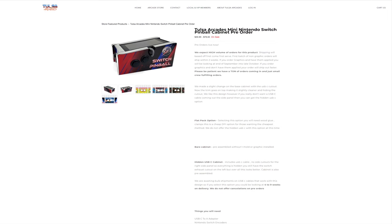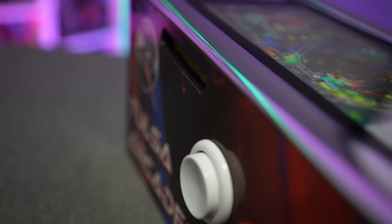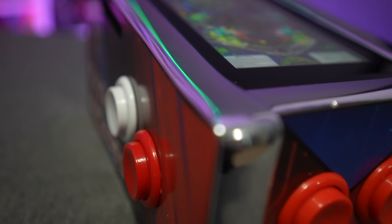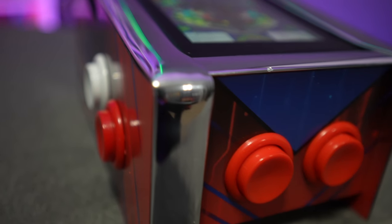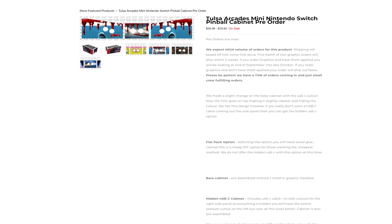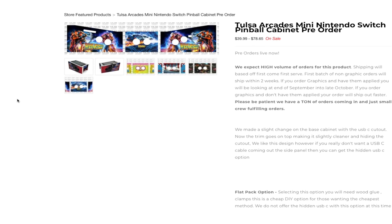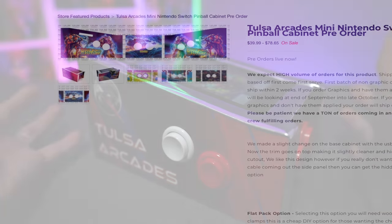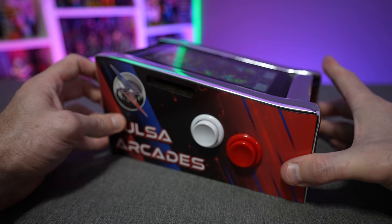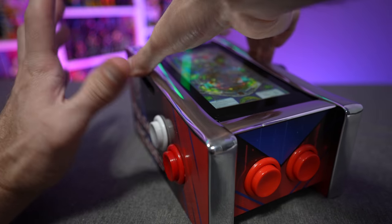This thing has a lot of options — you can choose a la carte pricing on their website, so you're not forced to buy things you don't want. As you can see, there's beautiful chrome T-molding, but if you don't like chrome they've got red and black options. The graphics are completely optional too: you can get the basic Tulsa Arcades graphic, or custom graphics like Jurassic Park, The Simpsons, Back to the Future, or your own custom images.